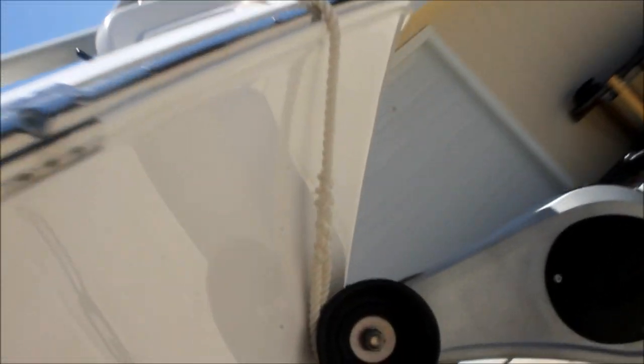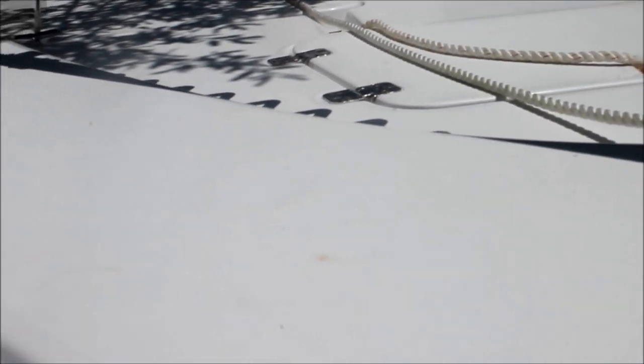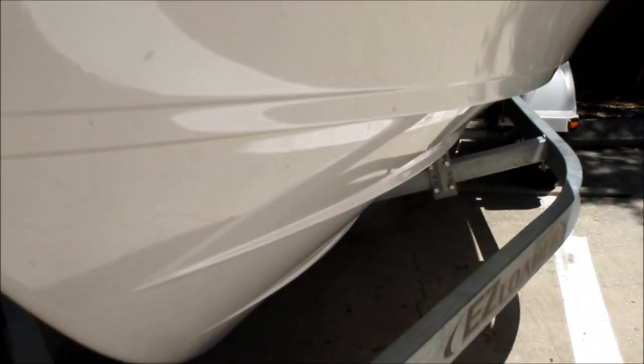I'll bring you in and take a little bit closer look here. We're in the shade today because it's really, really hot. But there's a really, really nice flare that comes all the way up to the front, and a very, very generous casting deck. You get to take advantage of some of this flare over here with lots of room to walk around the edge. I'll take you over on the lighted side — I think it has beautiful lines.